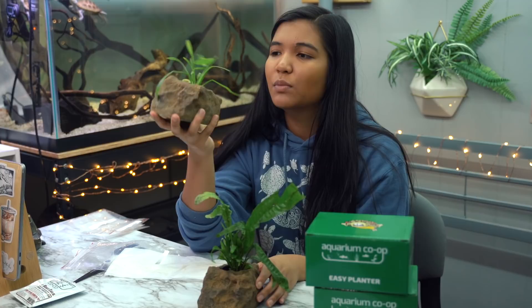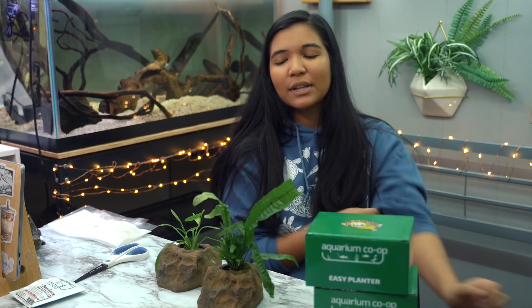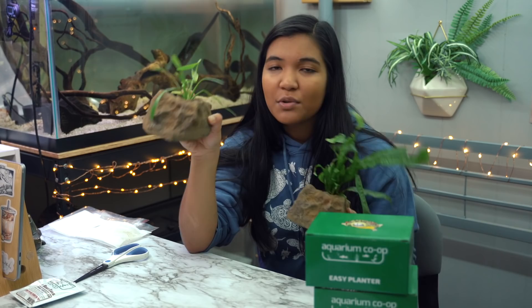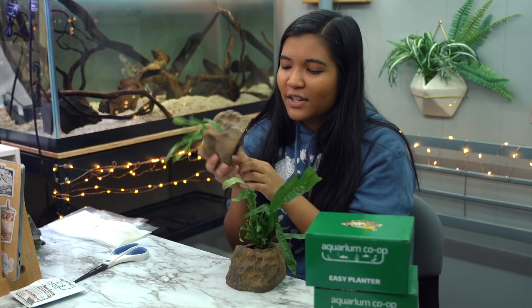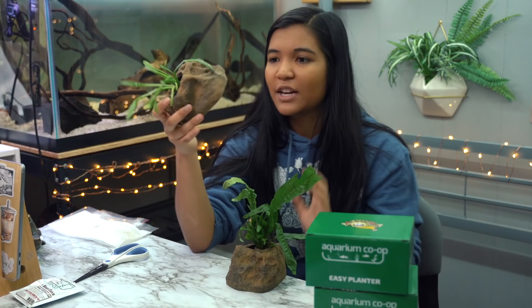Now, if your turtle is just gonna eat the plants anyway, there's kind of no way to protect against that. But if you've shied away from keeping live plants with turtles because you knew they were gonna move around or get uprooted, I think this is a really cool solution. You can leave the plant in the rock wool and it has a hole in the bottom so it can actually grow its roots out from the bottom. If you have substrate it can grow roots into it, and if you have a bare bottom tank you can just sit it on the bottom.